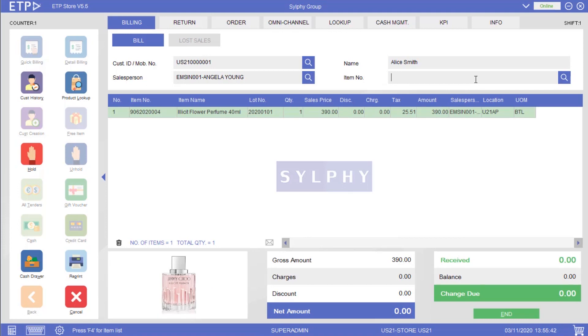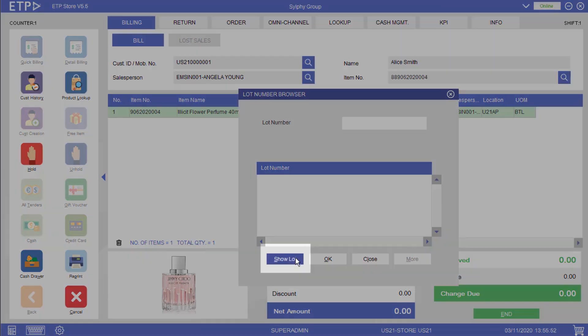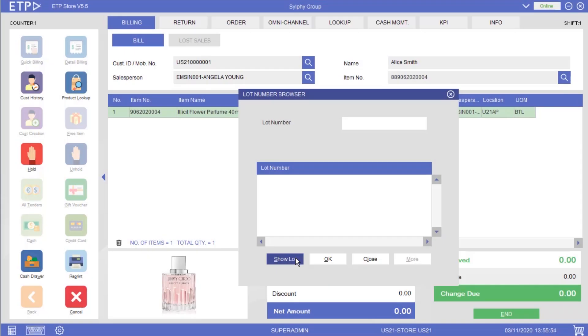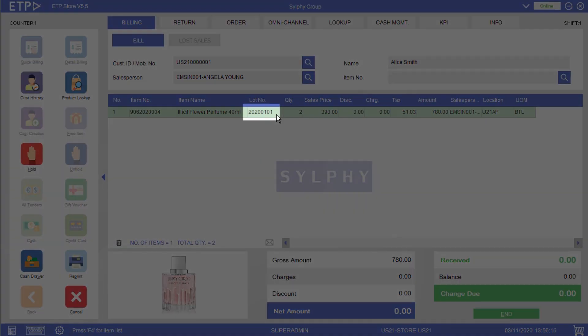Next, let's add another perfume from the same batch. Besides scanning the batch number, we can also use the Show Lot function to show all valid batch numbers for that perfume. Depending on the company policy, this function can be enabled or disabled in the system. Let us select the same batch number as the previous perfume from the list. We've successfully added perfumes with the same batch number to this bill.